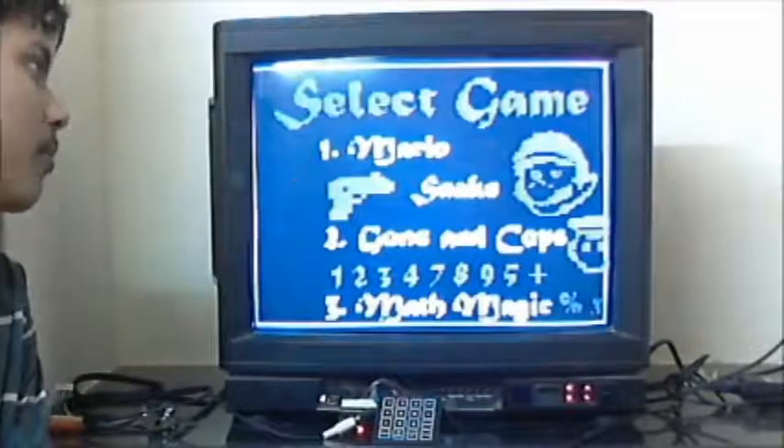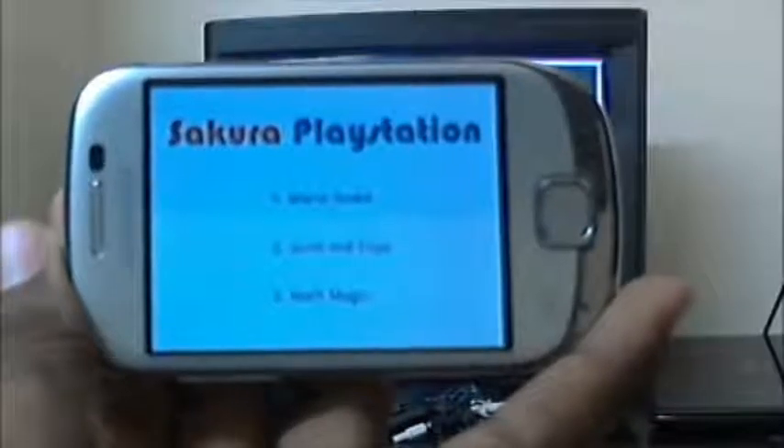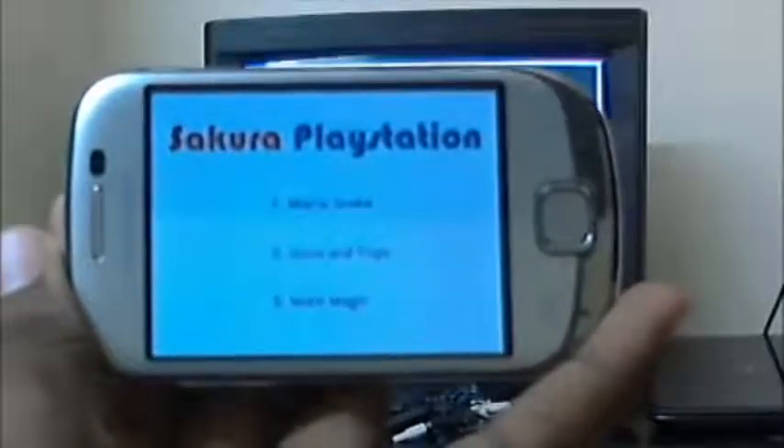This is the menu screen. All the while the PlayStation is running, an Android app runs in synchronization with the PlayStation using Bluetooth.